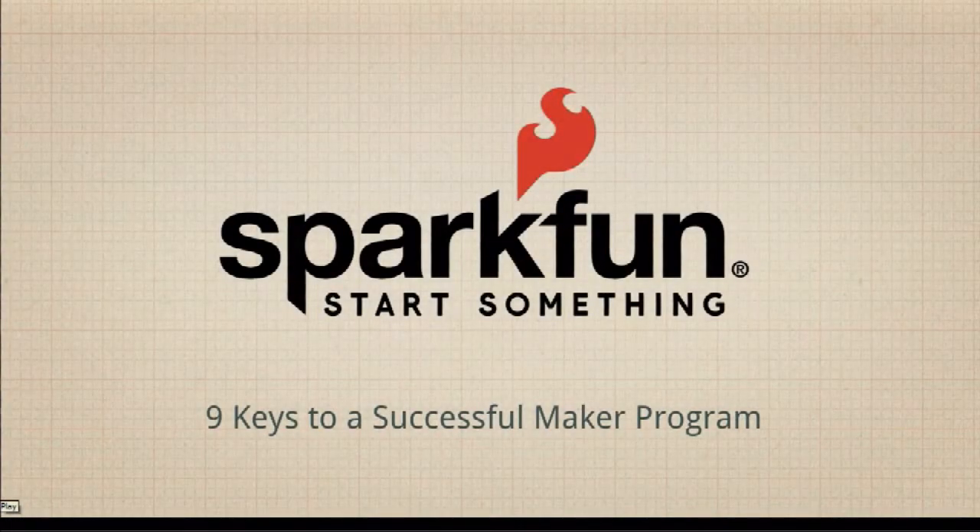Today I'm going to be talking about nine keys to a successful maker program in a school. This was supposed to be a live webinar but due to technical difficulties we had to pre- or post-record it. So hopefully you're enjoying the video on YouTube and we want to make sure to be able to answer any questions you have, so feel free to leave them in the comments section below. We will try to answer them as quickly as possible.